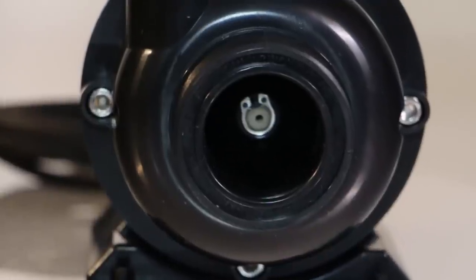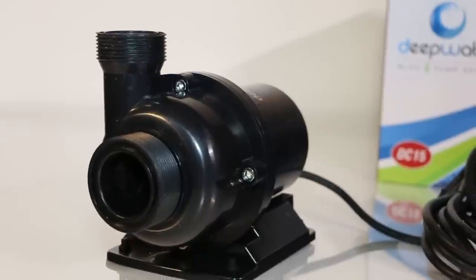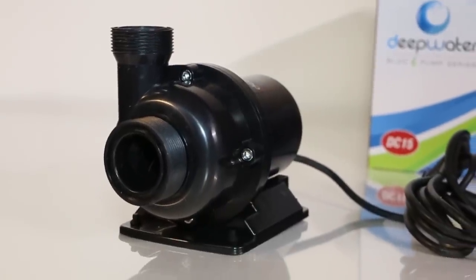The pump is also smart enough to detect if it's out of water and running dry, to protect itself from damage. Power outages will happen but there's no need to worry. With the pump's internal memory, it will return to its original speed once your power is restored.